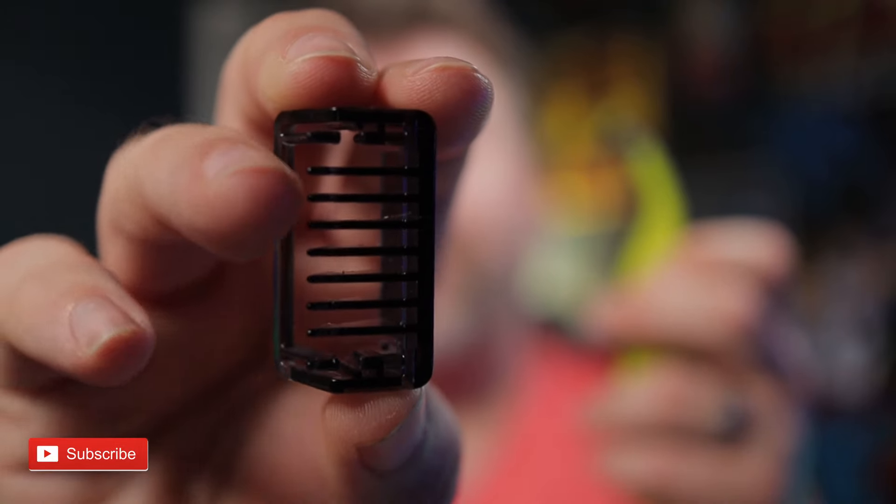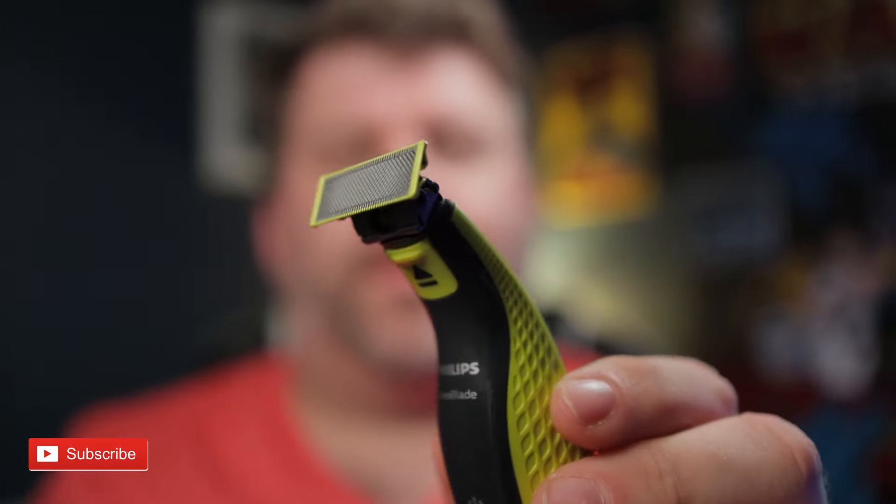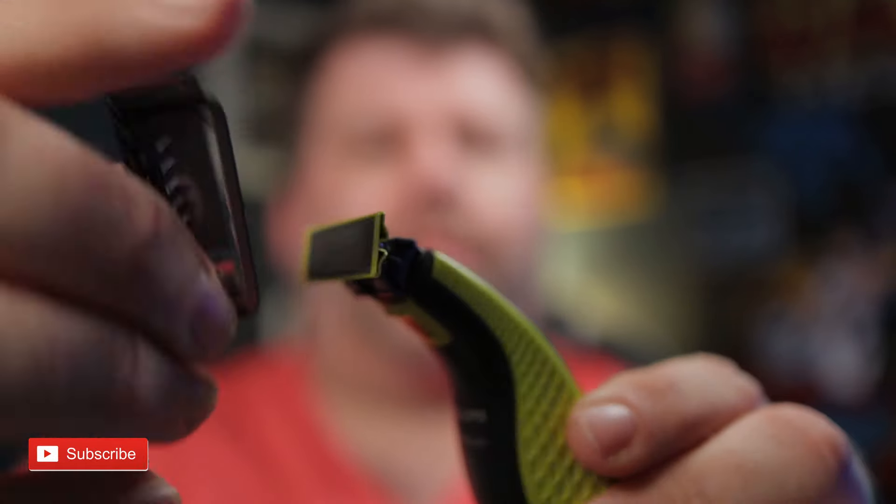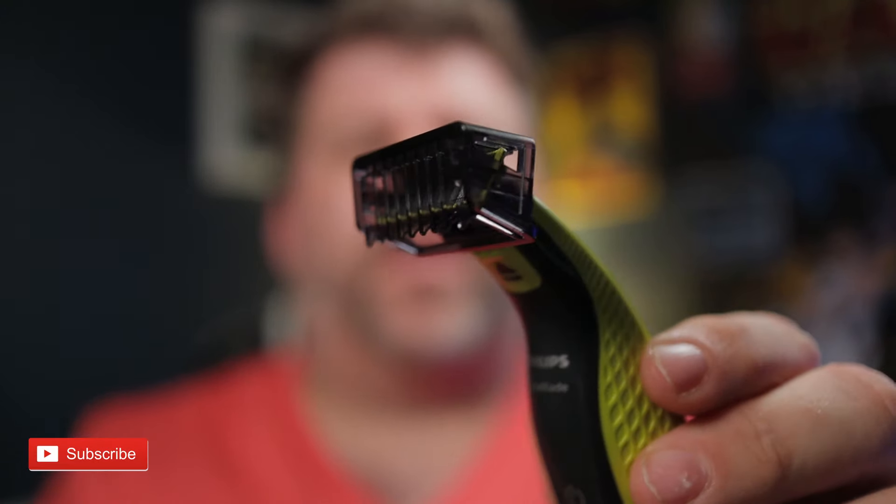So another thing to consider: when you are using the shaver, make sure the trimmer heads go on the right way. The body ones, it doesn't matter too much because they're double-sided. But the beard trimmers — it only goes on one way. You can see the teeth just here. When you actually put it on, it seems to go on any way — teeth at the top clips on, teeth at the bottom clips on and moves. So it looks like it could go either way. But the way shown in the instructions is the teeth need to go facing upwards, and you are supposed to go up your face.